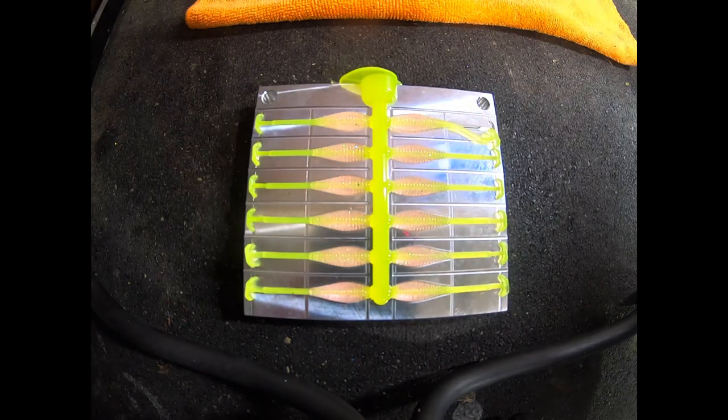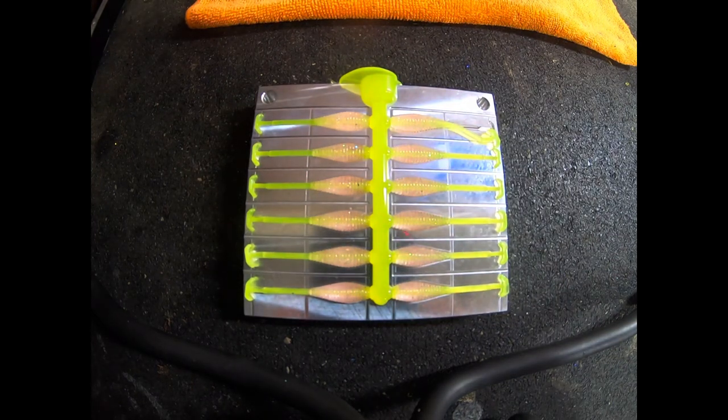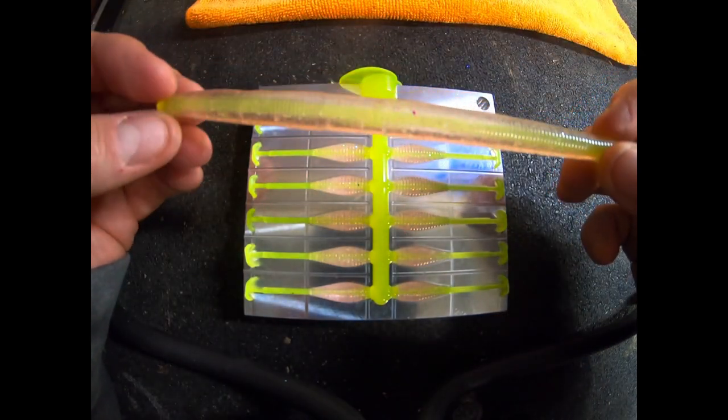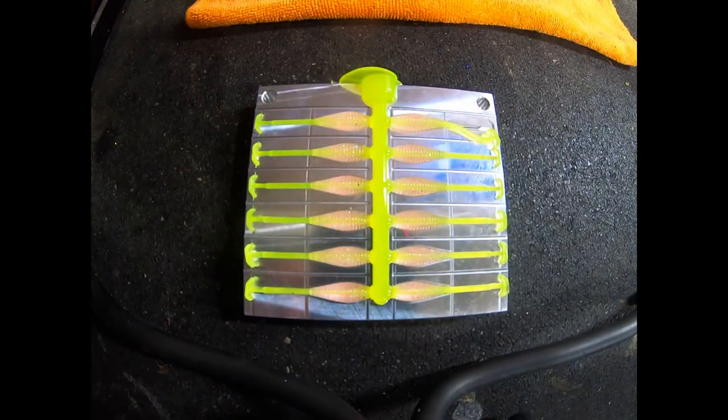Another one I wanted to show you — poured with the same plastics at the same time — is another core shot mold by Angling AI. You can see there that the core went through real well. I can't complain about this mold either, but this overall review is for the Epic Bait Mold, so that's where I'll stay. Go get it, shoot some baits with it. If you have any questions, please shoot me a message. If you like the overall content, give me a thumbs up and subscribe. Until next time, take care, stay safe out on the water.